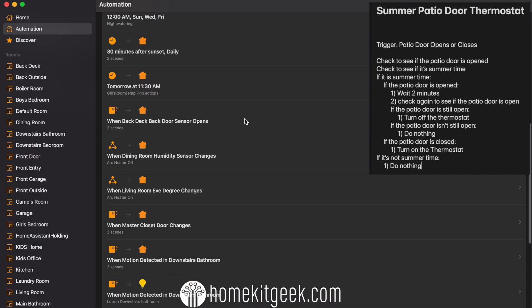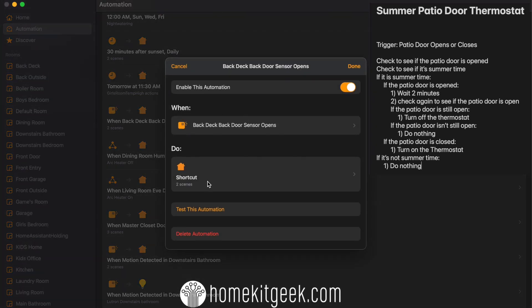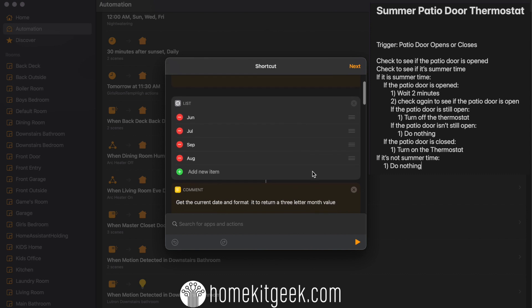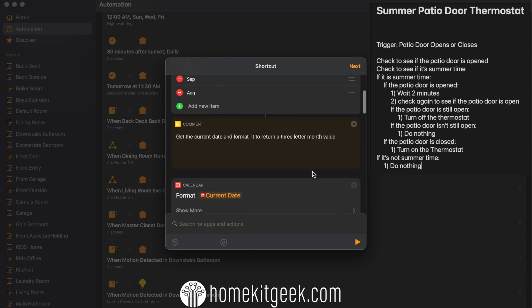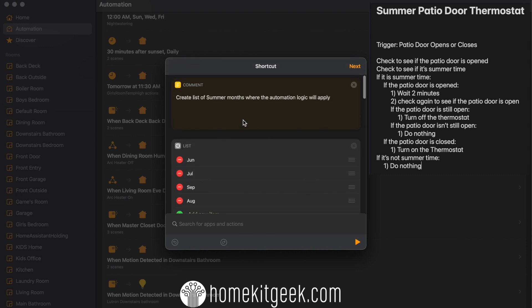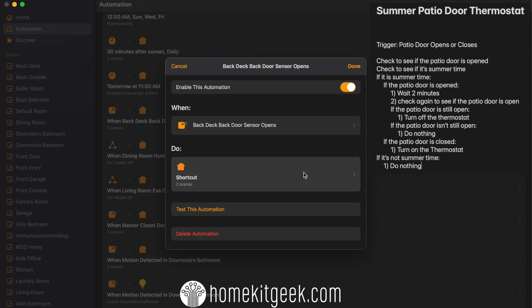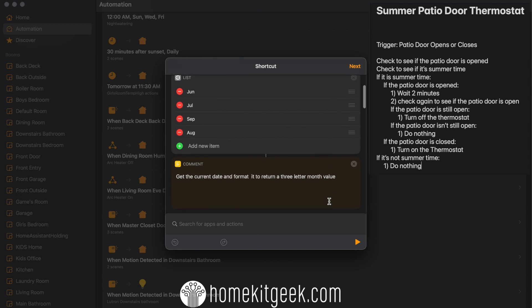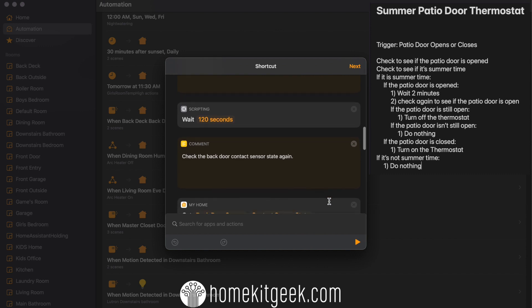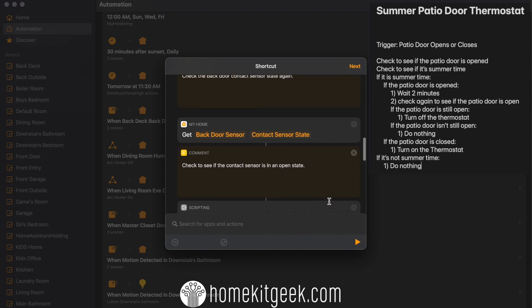I'm going to get a little bit smarter here because this is really going to be a seasonal automation for me — I'm only going to do this in the summer, not in the winter. So I'm going to check the month to see if it's in summer: June, July, August, or September here in Canada. If it is in those months, I'm going to do something a little bit tricky — I'm going to wait a two minute period, 120 seconds, and then recheck the contact sensor to see if it's still open. In the summer, you'll often want that fresh summer breeze — you open up the patio doors and leave the screen door shut. This automation reminds me of my mom: how many times have we all heard, 'Hey, I'm not cooling the outside'?